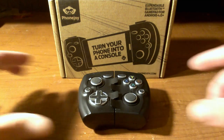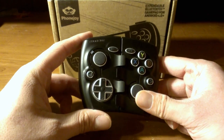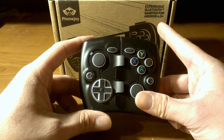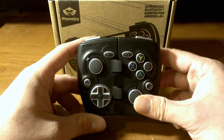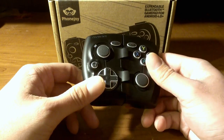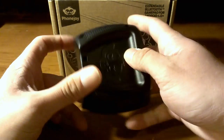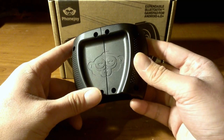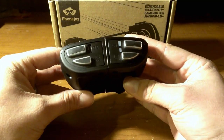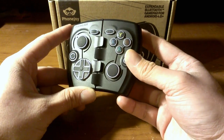Hey guys, today we're going to be taking a look at the PhoneJoy game controller for Android — Android 4.0 Plus to be exact. I got it about a month ago and I've had a little time to play with it, and I've got to say I'm very impressed with it. This is my favorite way to game on mobile devices, and I'm going to show you guys why.